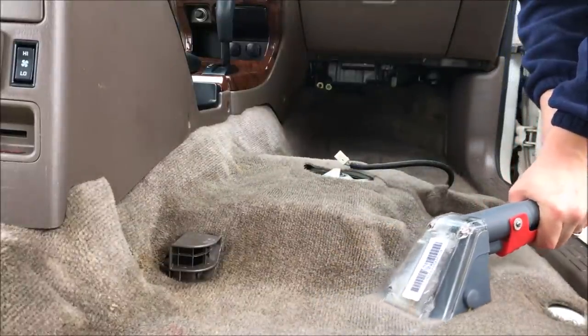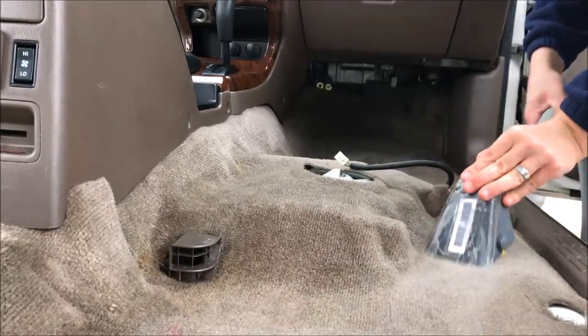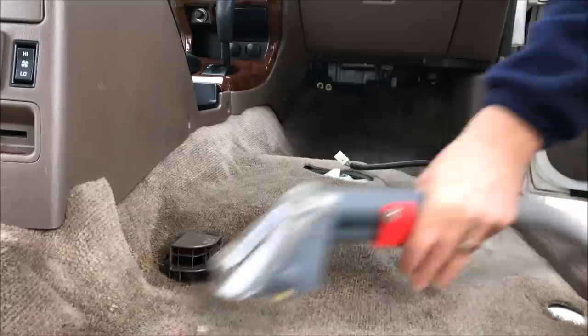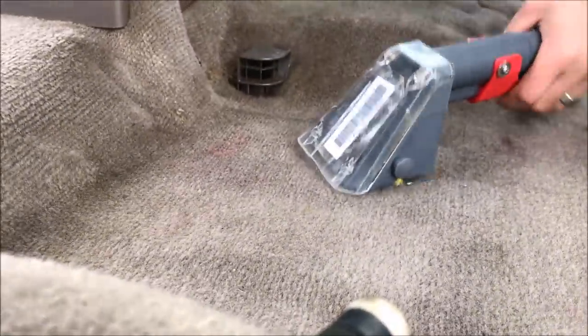Let me be the first to tell you that you're not going to get a complete clean. If the stain was very recent, you might be able to get it out completely 100%, but I would say I reduced the shade of the stain probably anywhere between 25 and 50%. Another option would be to possibly make your cleaning solution a little bit more concentrated.